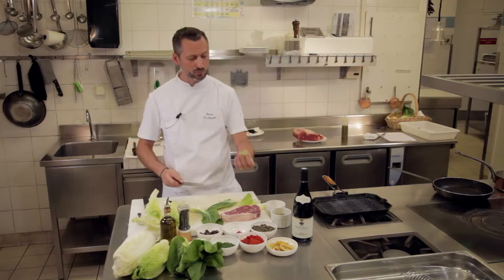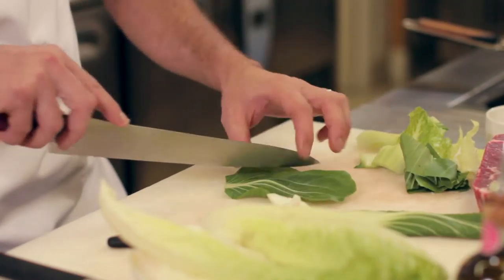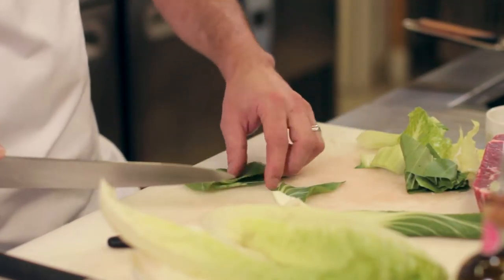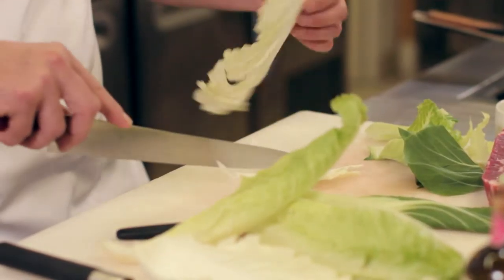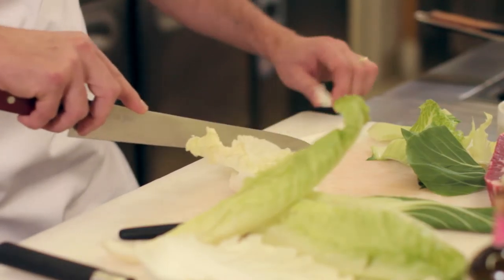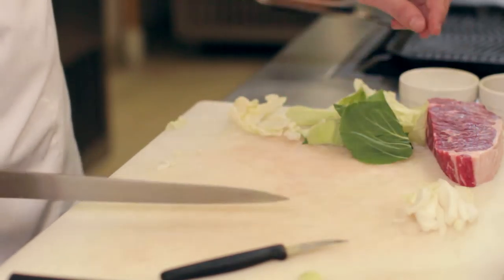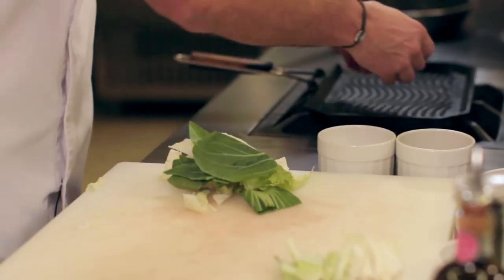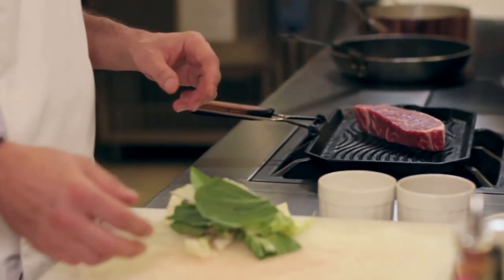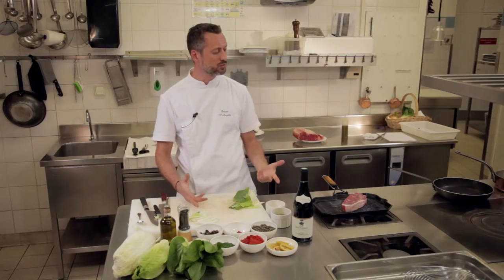Ce sont des légumes comme le pak choy où il y a beaucoup d'eau. C'est un plat qui est assez simple en soi, mais malgré tout il faut faire très attention de ne pas surcuire les légumes pour qu'ils ne rendent pas d'eau et qu'on ait quelque chose de très mou. Donc le but c'est d'avoir du croquant. On va mettre nos côtes un petit peu à part parce que c'est ce qui va demander un petit peu plus de cuisson. On va pouvoir déjà marquer notre viande, très simplement, on va la démarrer sur cette grillade, mais pas forcément très fort parce que le but c'est de faire fondre tout doucement cette graisse.